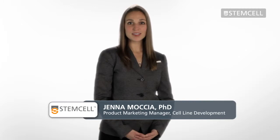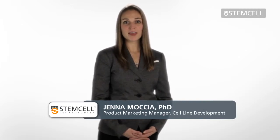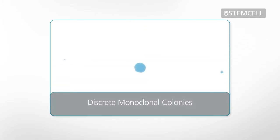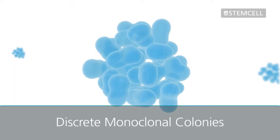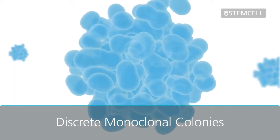Semi-solid cloning with ClonaCell Media provides an efficient method for simultaneous selection and cloning of mammalian cell lines. During semi-solid cloning, freshly fused or transfected cells are immobilized within a viscous medium. This allows individual cells to grow into discrete, monoclonal colonies. Picking these colonies enables isolation of clones with a high probability of monoclonality in a single cloning step.